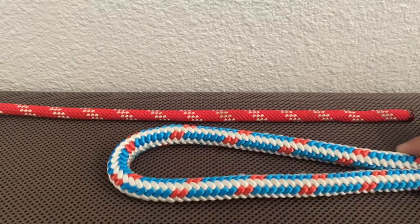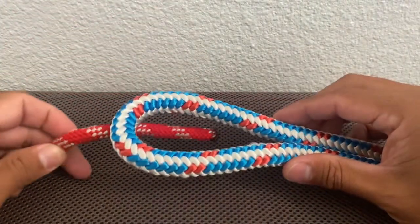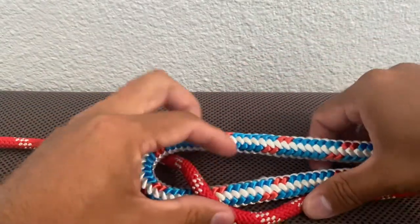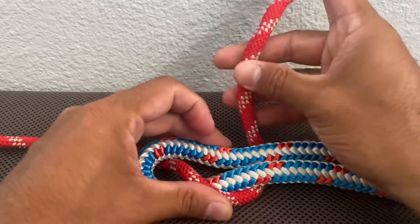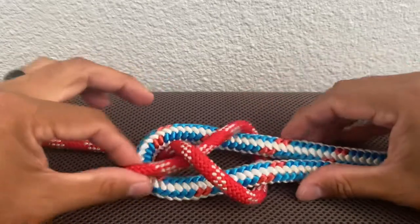The bigger rope is going to get the bight. You're going to take the smaller of the two diameters, go underneath the bight, then go back around and underneath both ropes here. Then take this end and go underneath itself like so, and pull.